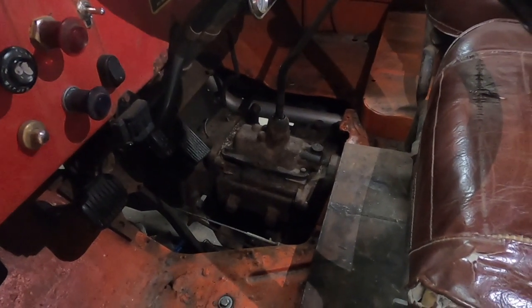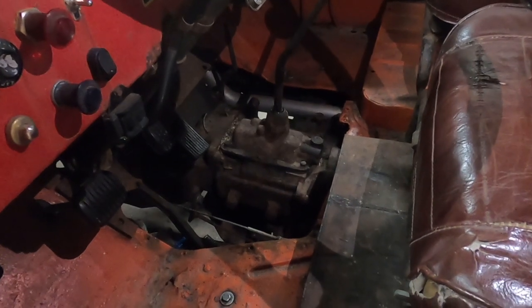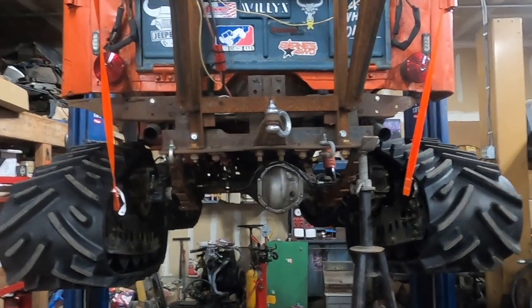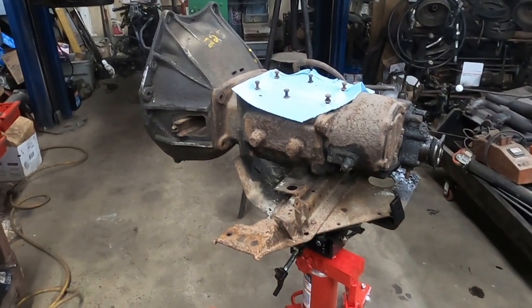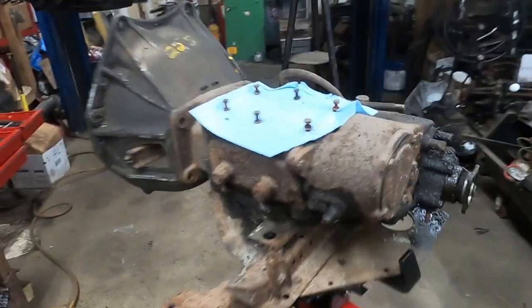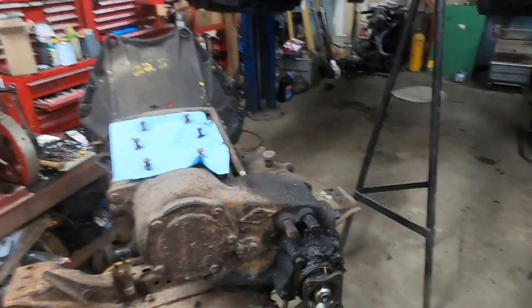Pulled out the transmission floor cover — look at all that room I have to work. I got Snowshoe on the lift, so now it's time to remove the drive shafts and all the bolts holding the transmission in. Got the old transmission and transfer case out. It wasn't too bad since I've already had this out before when I built the Jeep.